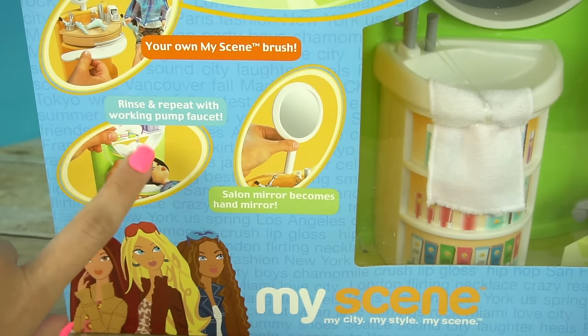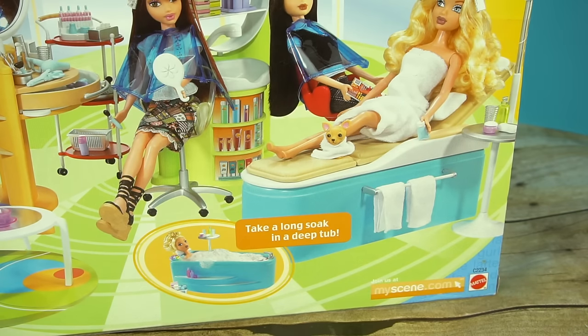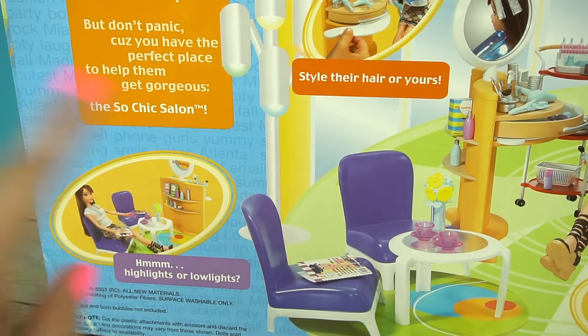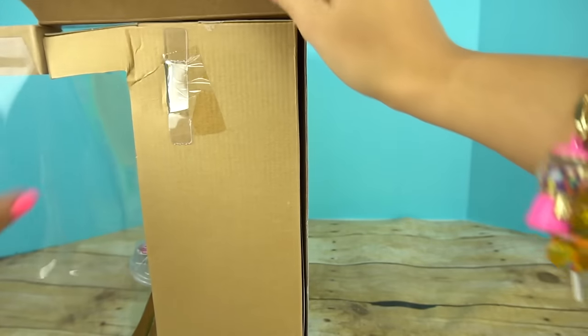It has a real working pump and the spa bed turns into a little tub. It has a sitting area and so many awesome accessories. Let's get it out of the box and set everything up.